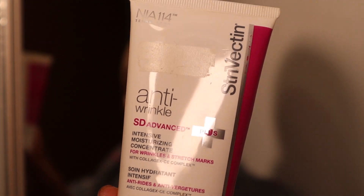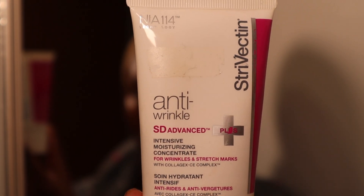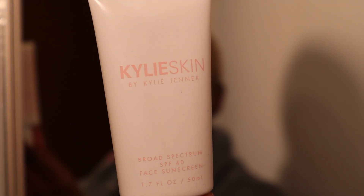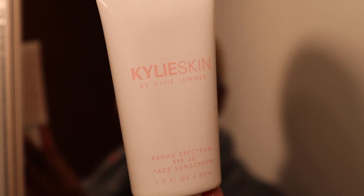For moisturizer I'm going in with the StriVectin Anti-Wrinkle Intensive Moisturizing Concentrate. StriVectin is a really high-end brand but really good — I love it. Fun fact: this product was originally made for skincare, and women started using it on their stretch marks and it actually helped, so now they have a stretch mark cream. If you want to target anti-aging I would highly recommend this brand. It's super pricey, not going to lie, but it's really good.